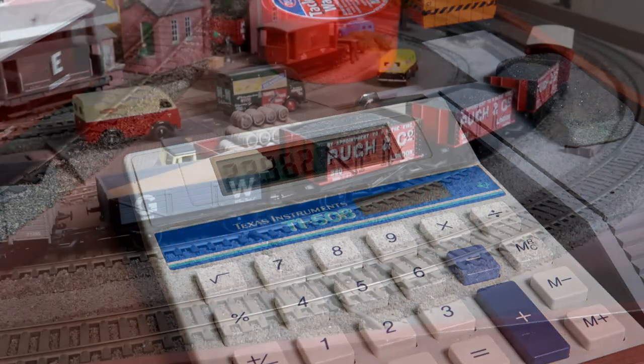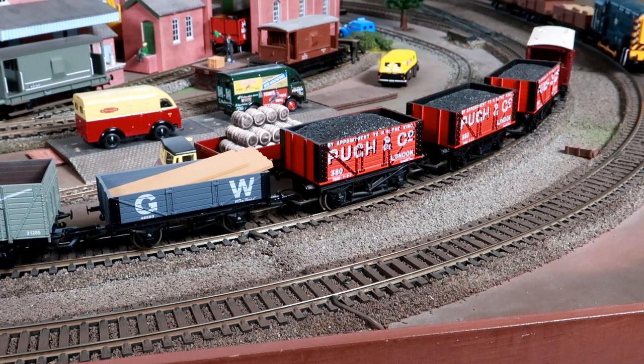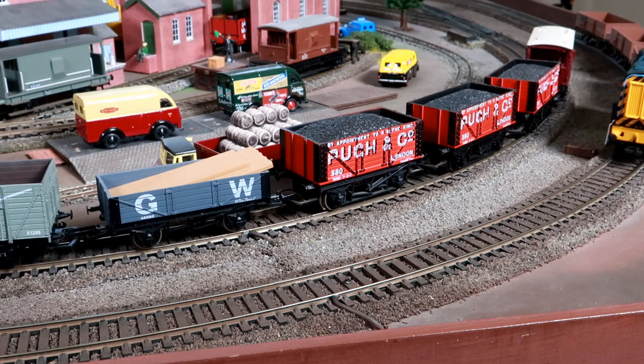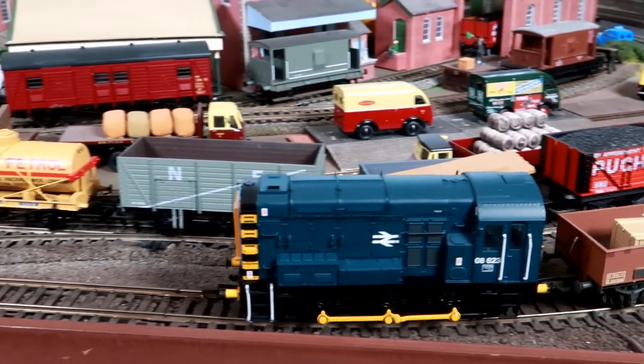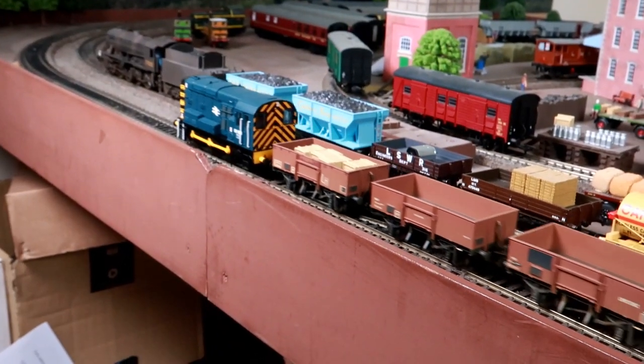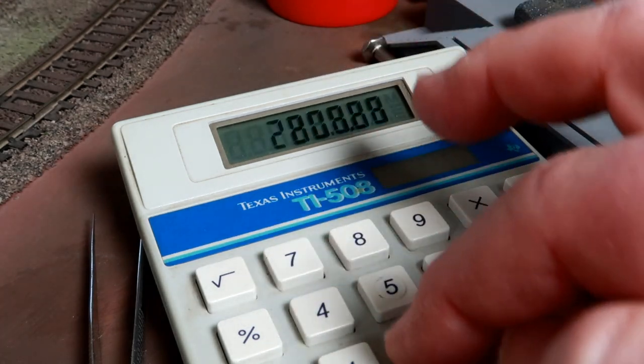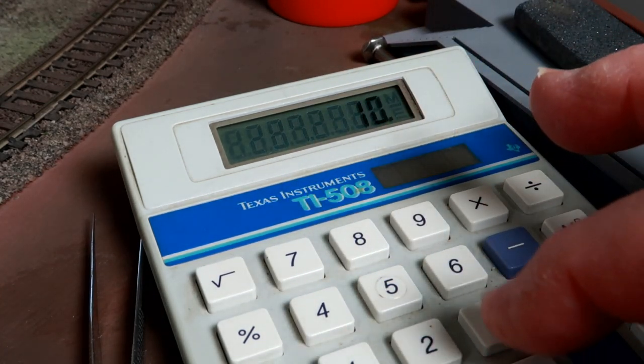So other than curiosity, why might you want to know the real world speed of your model trains? It can add a sense of realism to see your train running at a prototypical speed. Don't forget, loose coupled freight trains ran at 25 miles an hour maximum, especially if they had a tanker wagon with no star on it. So you can now see what that would look like — you might be surprised just how slow it was.